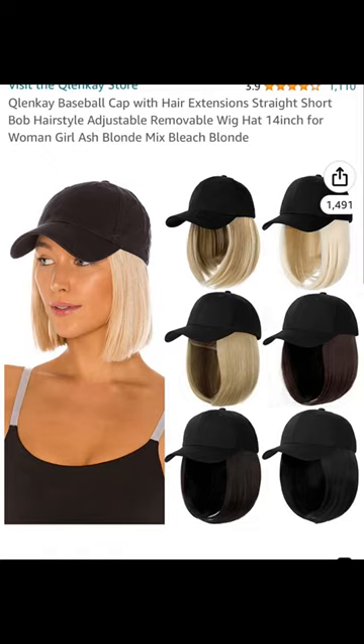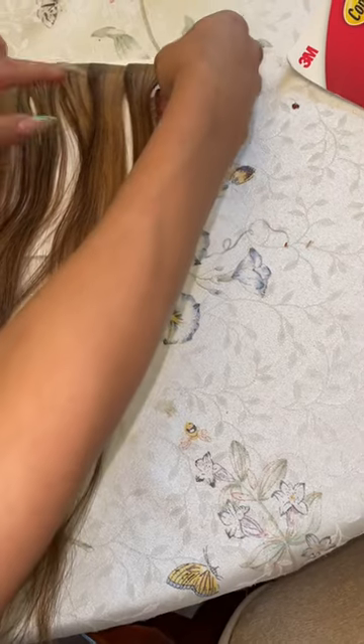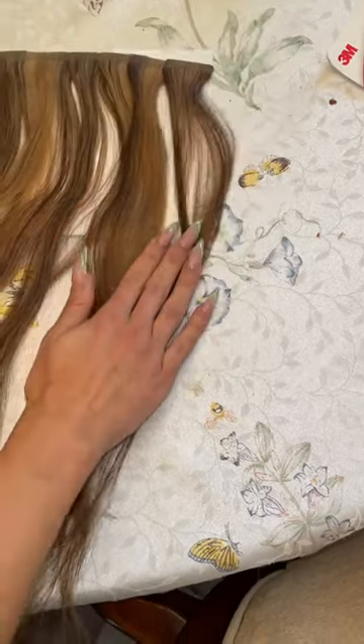I randomly saw this on Amazon and thought, I can upgrade this. So I had two packs of leftover tape-in extensions at home, and I was like, you know what? This should be easy enough.